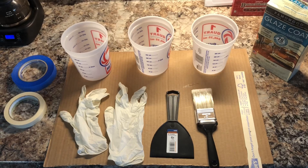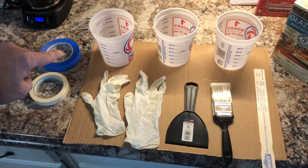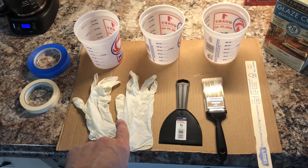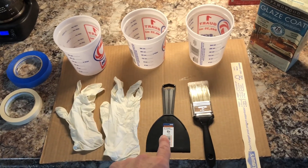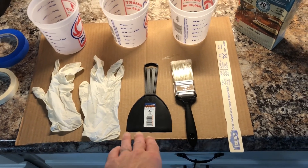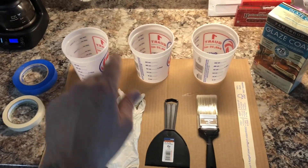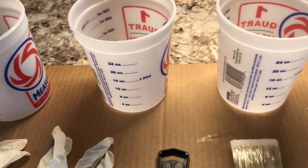To run through my materials: I used painters tape and masking tape to tape down the drop cloth, a pair of latex gloves, a utility scraper for a straight edge, a utility paint brush, one paint stirrer, the glaze coat, and three containers. You definitely want your containers to have measurement markings on them, and I'll show you why.